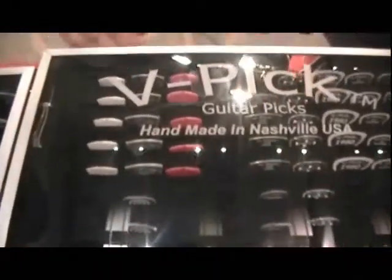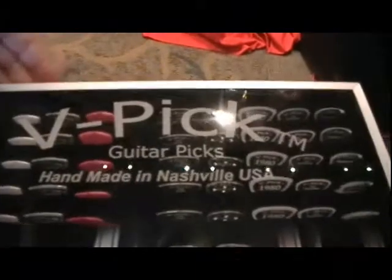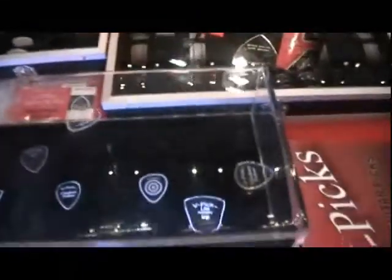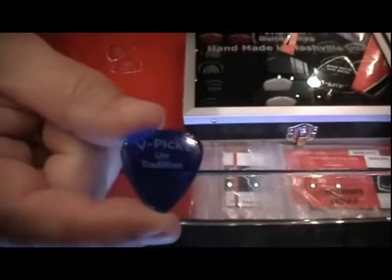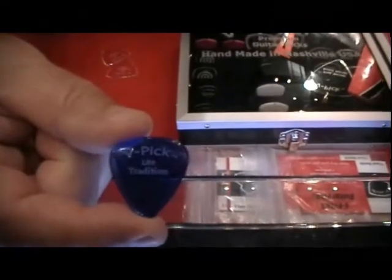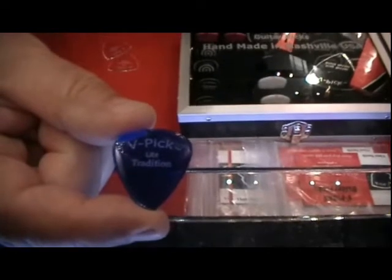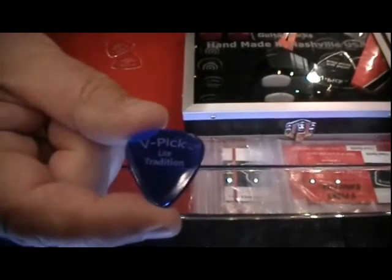This is our pick display for our stores. Look for that display when you go into any store and you'll find the picks. We hand grind every one of these on a bench grinder. This pick right here has become our number two seller — it's called the Tradition Light. It's 1.5 millimeter, it's blue, it's a gorgeous pick and it just sounds magnificent.